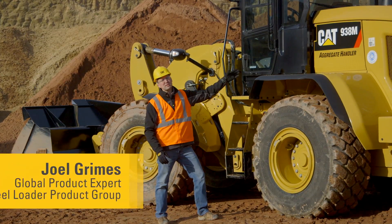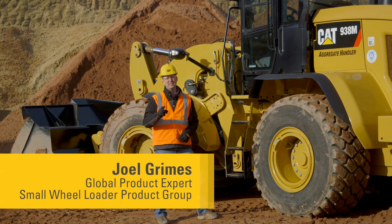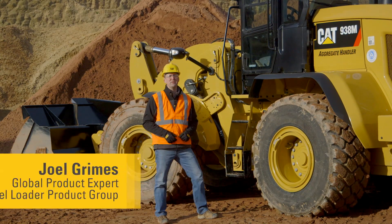The new CAT M-Series small wheel loaders are packed with features to make your work easy. Let's have a look at some of those new features together.